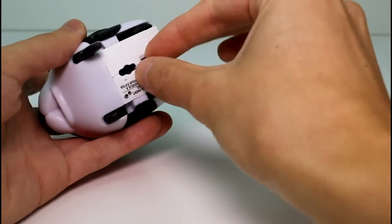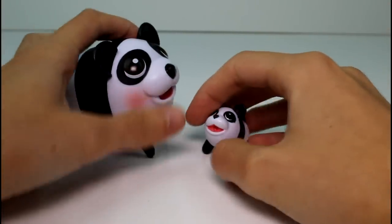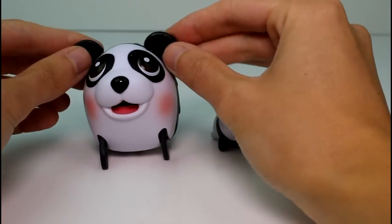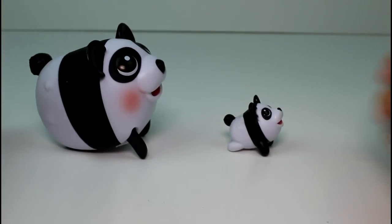You guys will have to let me know what you think of these — this little panda set. I think it's so, so cute. How could you not just love this? Look at his little blushy cheeks, so cute! Make sure you give this video a thumbs up and don't forget to subscribe. Thank you guys so much for watching and I will see you guys next time. Bye!